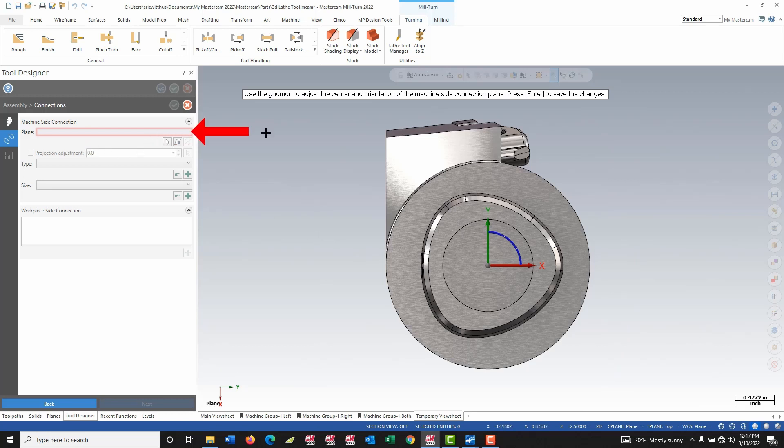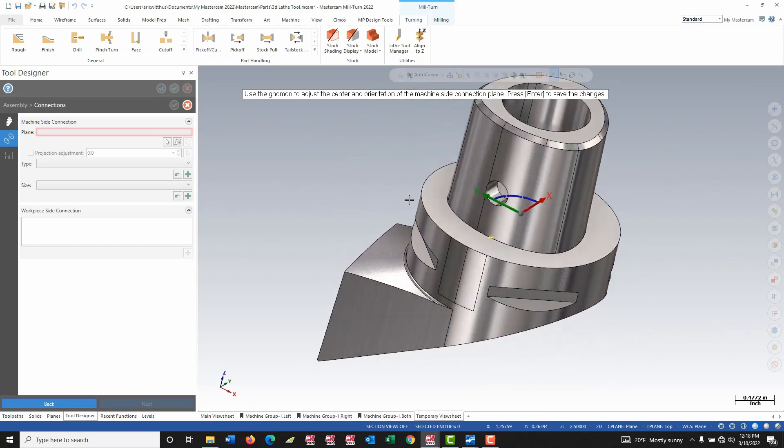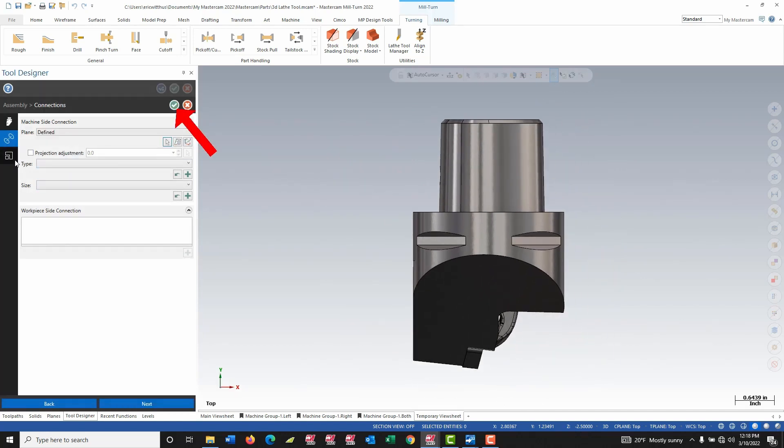In stick tools you would typically pick the back of the tool. If I need to make any adjustments at this stage I can, but this is already centered and looks appropriate, so I can hit enter to keep the changes. I can move on by completing this holder by hitting the green check.